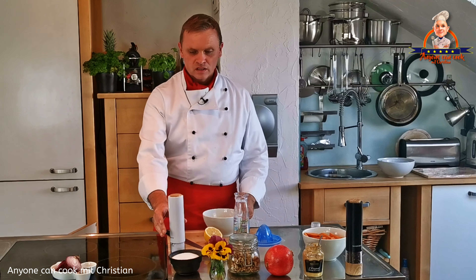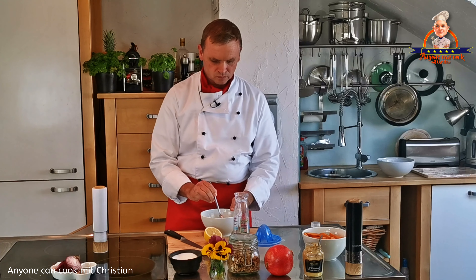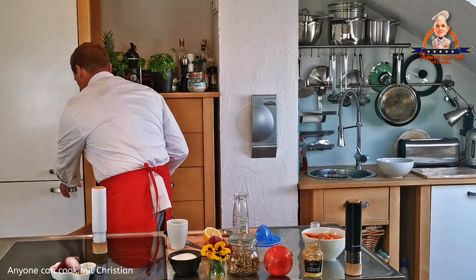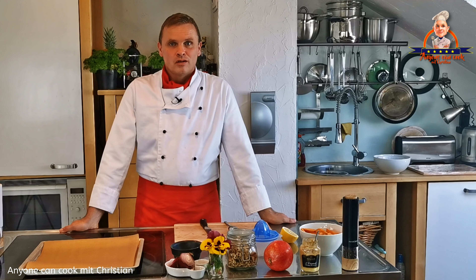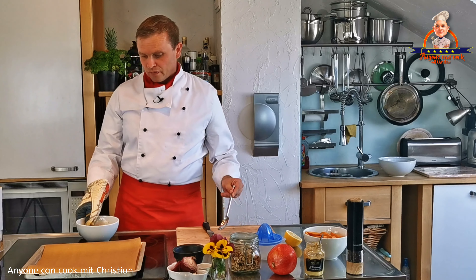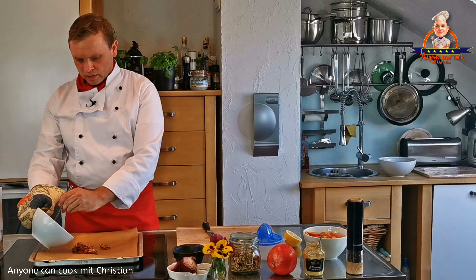Als nächstes mache ich kandierte Walnüsse. Da habe ich einen besonderen Tipp: Ich mache das immer in der Mikrowelle – das geht besonders einfach. Wir brauchen 50 Milliliter Wasser, 3 Esslöffel Zucker, rühren das Ganze gut durch und geben dann eine halbe Tasse Walnüsse dazu. Die Nüsse kommen bei 800 Watt für zwei Minuten in die Mikrowelle. Es kann sein, dass zwei Minuten nicht ausreichen und dass ihr etwas mehr Zucker braucht – das müsst ihr einfach ausprobieren. Vorsicht, es ist super heiß – nehmt besser einen Topflappen oder einen Handschuh. Die Walnüsse gebe ich auf ein Backblech, damit sie abkühlen können. Achtet darauf, dass sie nicht zu eng aneinander liegen, weil sie sonst zusammenkleben.